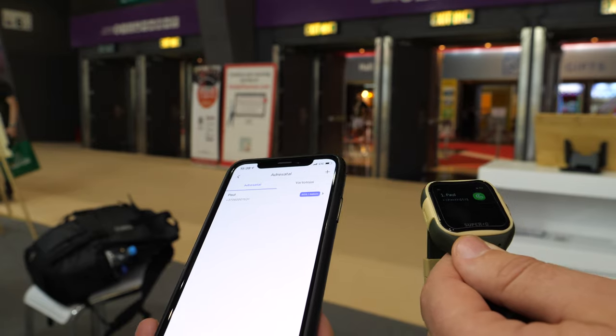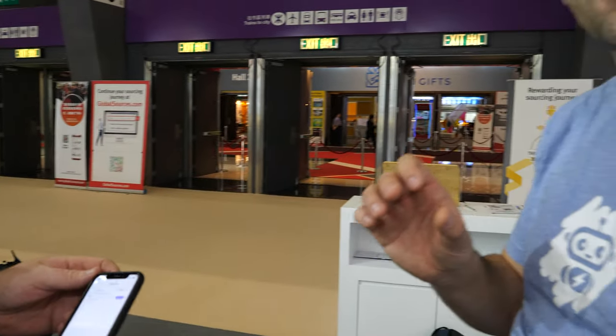The phone book on the watch is managed by the parent remotely. It's a whitelist — only those phone numbers can call your child. So it's safe to use; no stranger can call your kid.